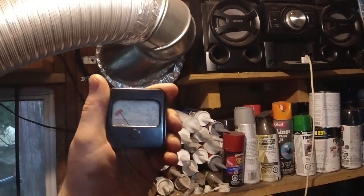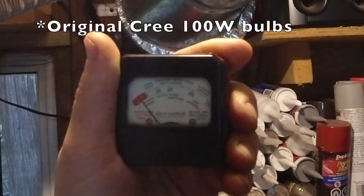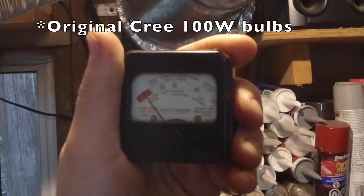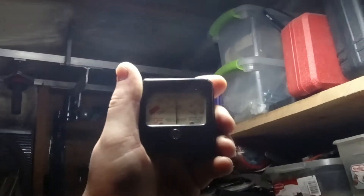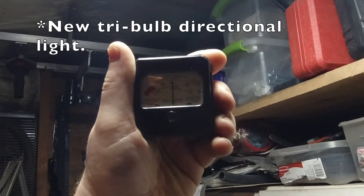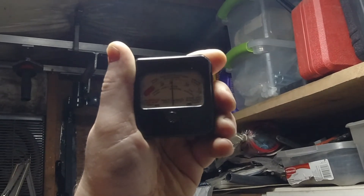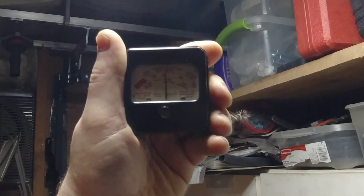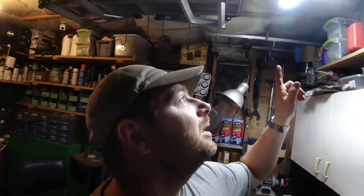I'm going to take measurements here about one foot away from the bulb, and we're showing six foot candles. Once again, about one foot away, and we are showing thirty-two, thirty-three foot candles. So yes, these definitely are brighter. The problem I'm having is the directionality of them is opposite from what I need.